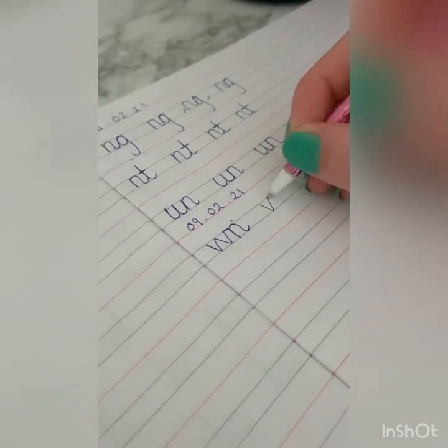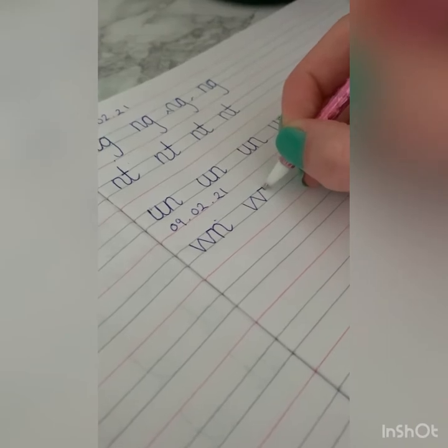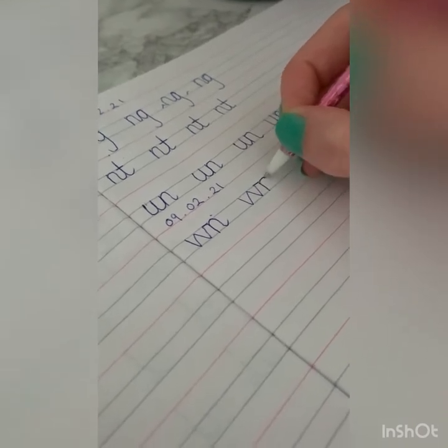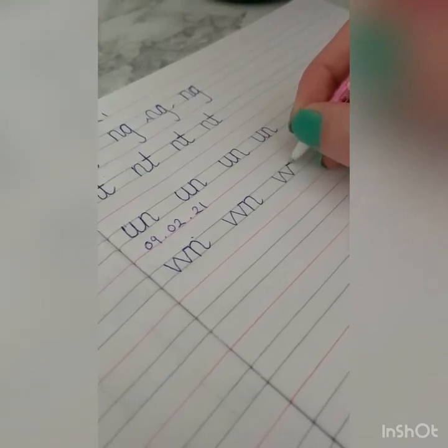For example, 'mow my lawn.' Watch me again: down, up, down, up — join across the top — down, knobby, and over his neck. If you want, pause the video and do one or two rows of those.